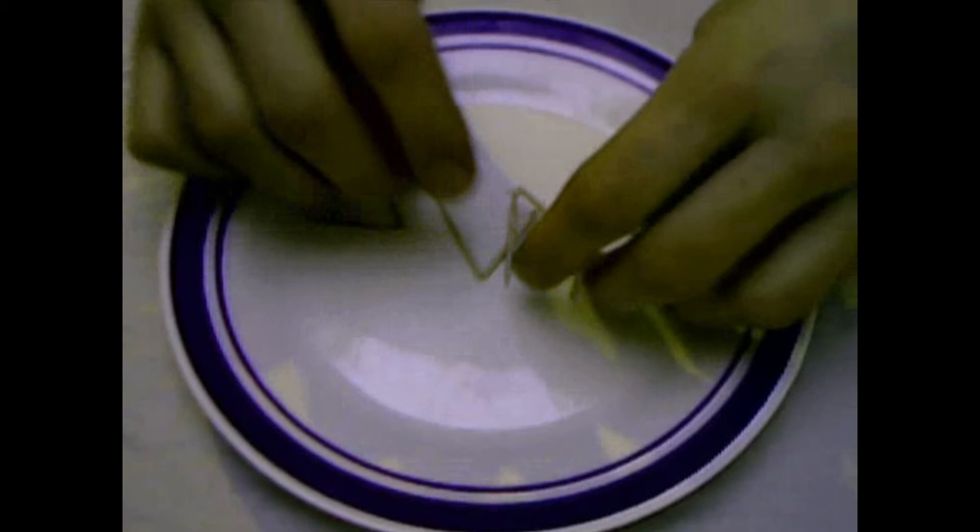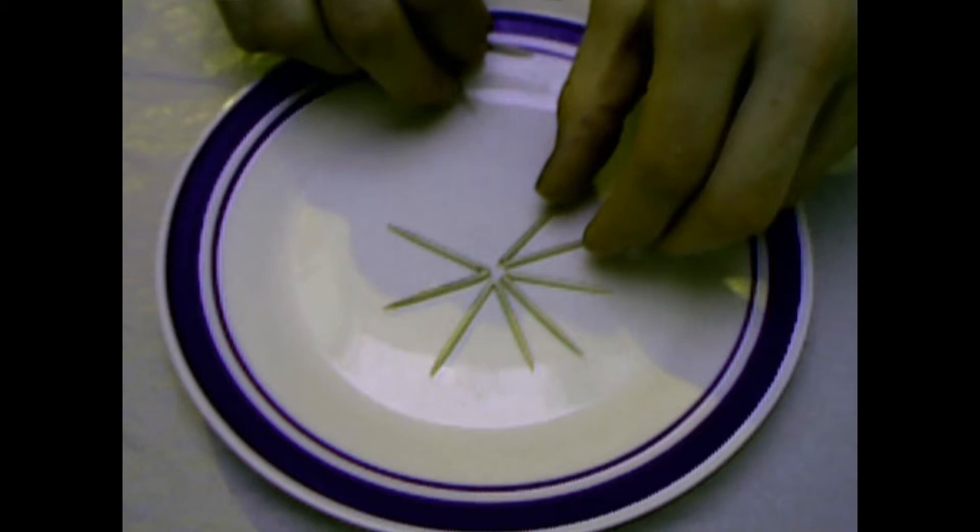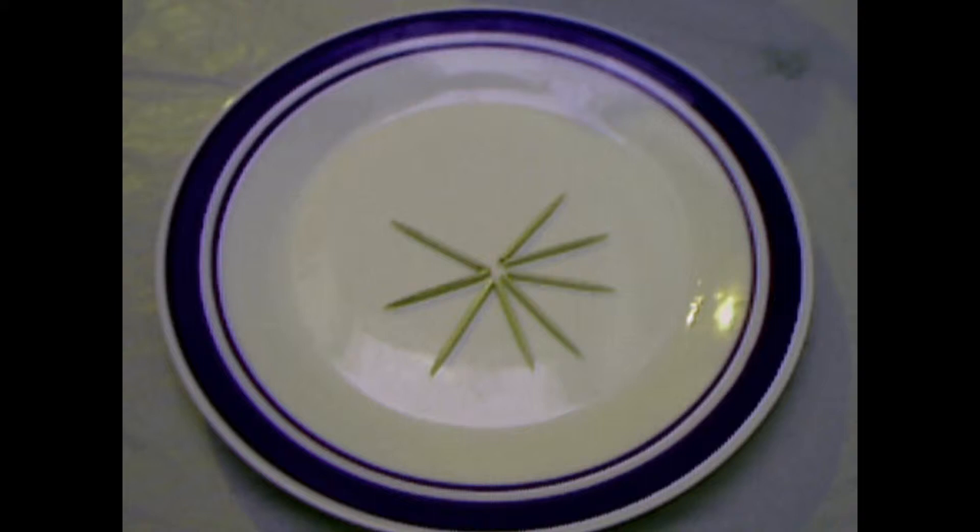Now you have to make something like a star — connect them a little bit. Good, and here it is.